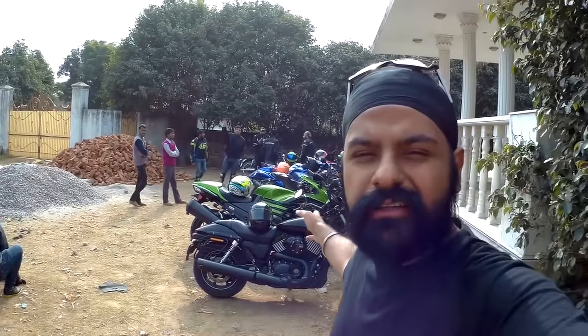Hey guys, I am here at TNT Motorcycles Workshop, somewhere near Bijvasan. And this is the line-up behind me — all my friends are here.